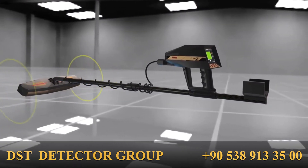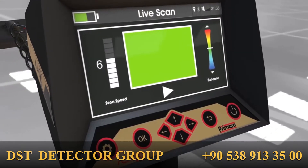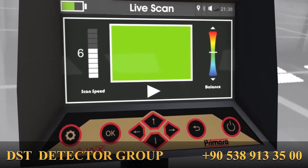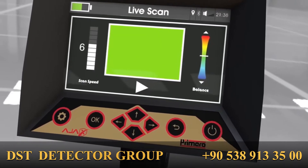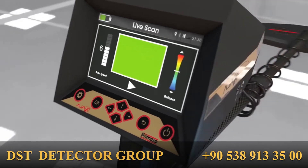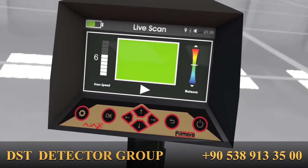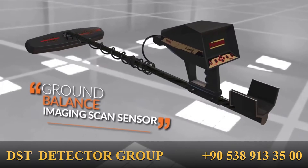The balance indicator takes its value automatically after doing the initial ground balance. Upon accessing the system, manual adjustment can be done by moving the cursor and increasing or decreasing the balance value with the up and down keys to get an accurate balance with the scan area ground. An automatic value can also be obtained by pressing the OK key.